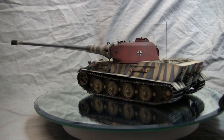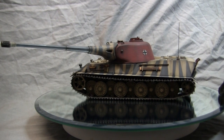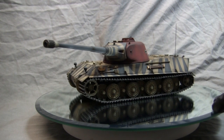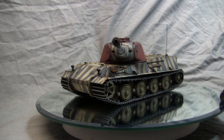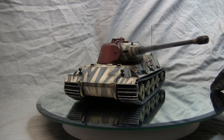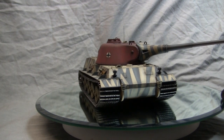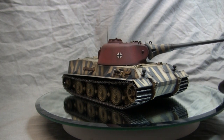This vehicle is the Panzerkampfwagen VII Löwe — which I'll be americanizing as 'Löwe' for most of the video. This was a proposed German heavy tank conceived in the early portion of the war. The Löwe, which is the German word for 'lion,' is definitely one of the kings of the German proposed paper panzers. The vehicle's design dates back to the early 1940s, from 1941 to 1942.